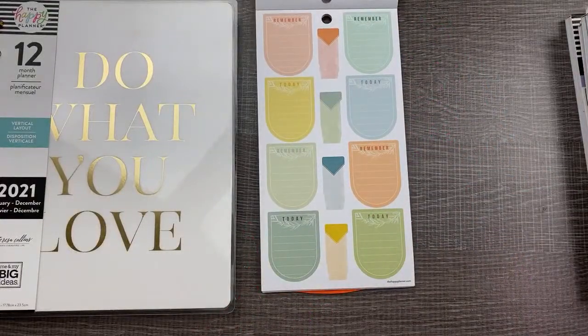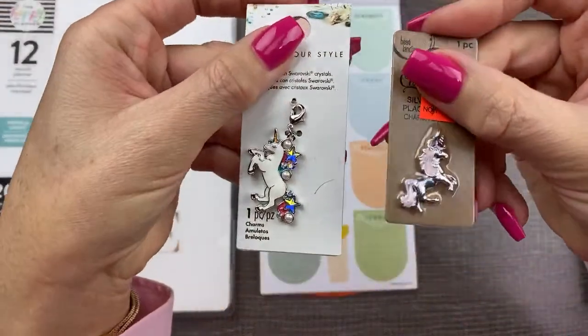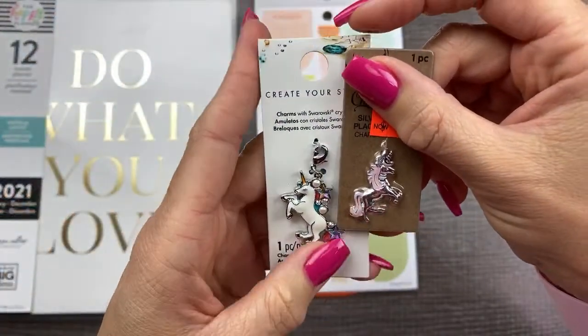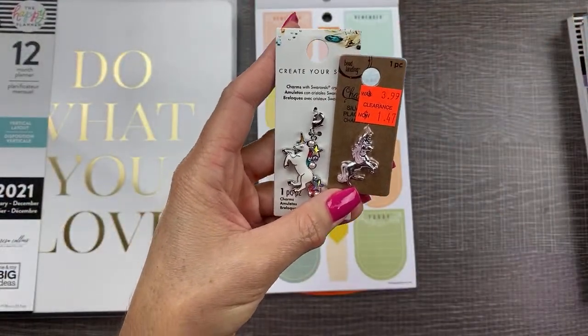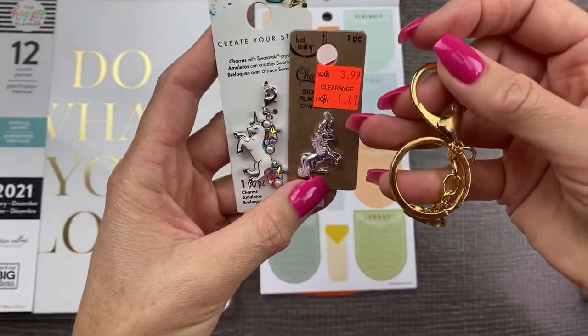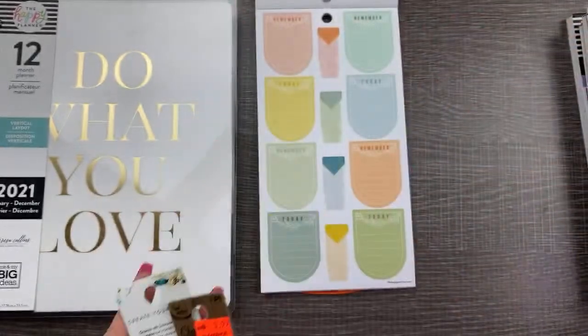Sadie, thanks for making that in all caps so I could notice it. Do you like butterflies, peacocks, or unicorns? I want to send you happy mail — that's so sweet. Let me give you a clue. Here are the charms I have picked out already. These are silver though, they're not going to look right on our gold. So I'm going to have to do two different charms. Unicorns is the answer.